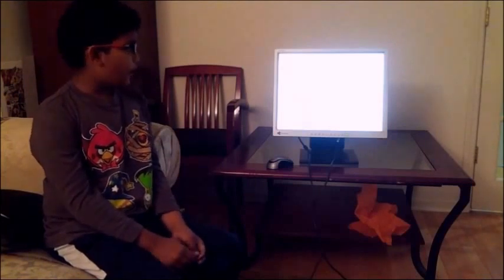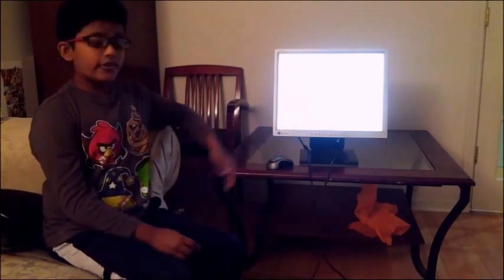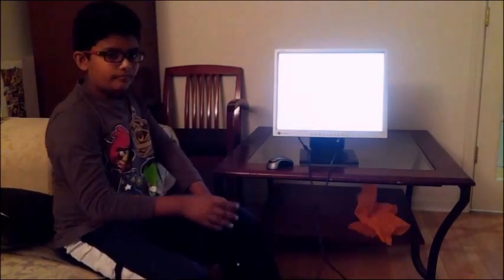That's all for today. I hope you learned something new — try it for yourself and see if it works. If it works, tell me in the comments and tell me how you did it, because not every computer is the same. Bye!